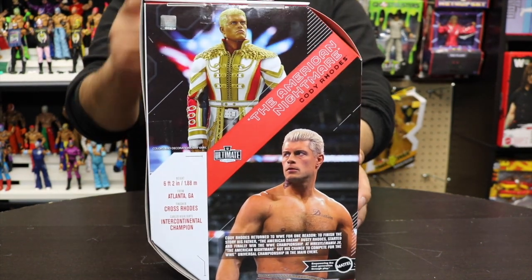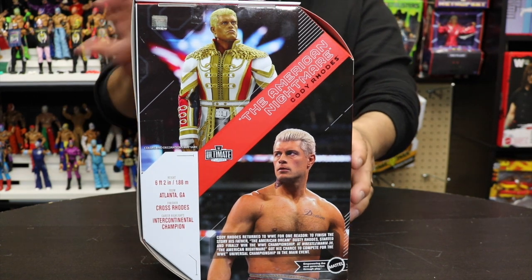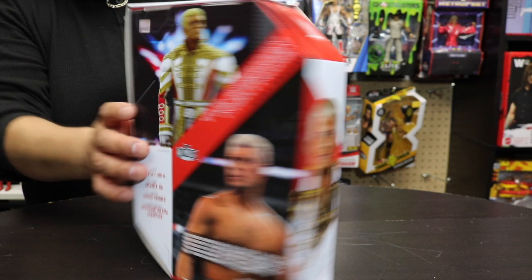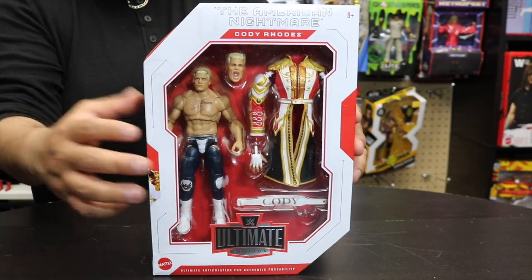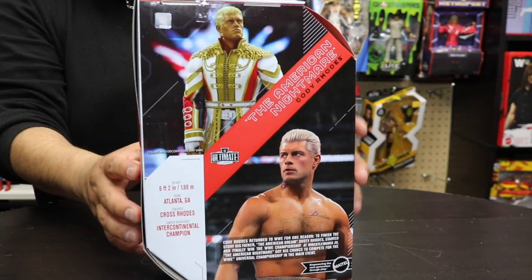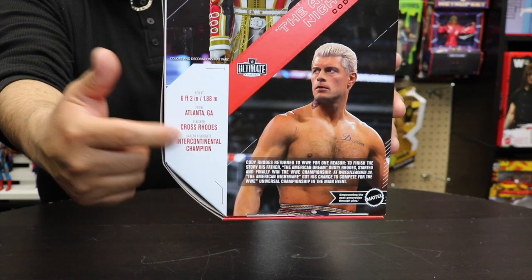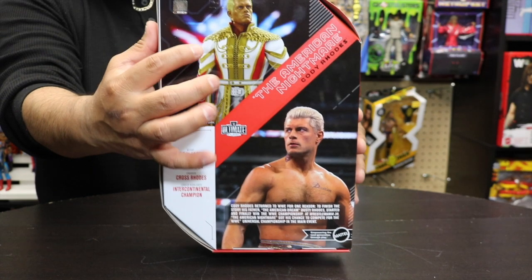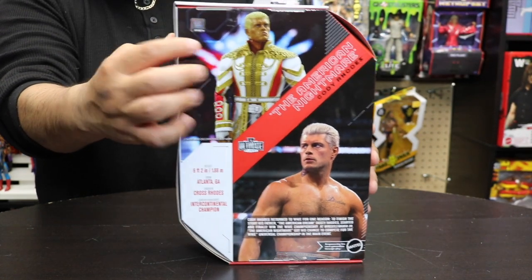The set here does include Kevin Owens and Sami Zayn - I'm sure we'll pick them up later on down the road - but of course this one we had to pick up: the American Nightmare. Just right at the back we can see all the accessories that are included, along with his robe. He's from Atlanta, Georgia, and of course you have Cody Rhodes right here.